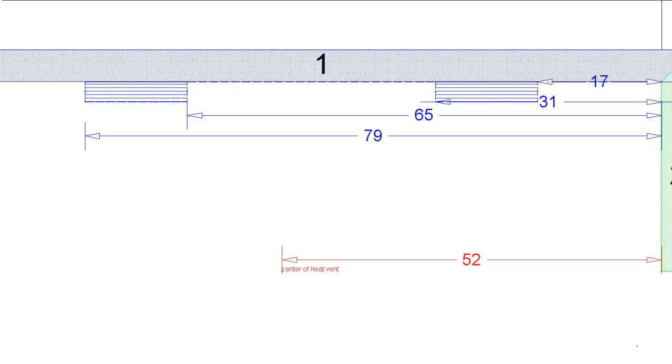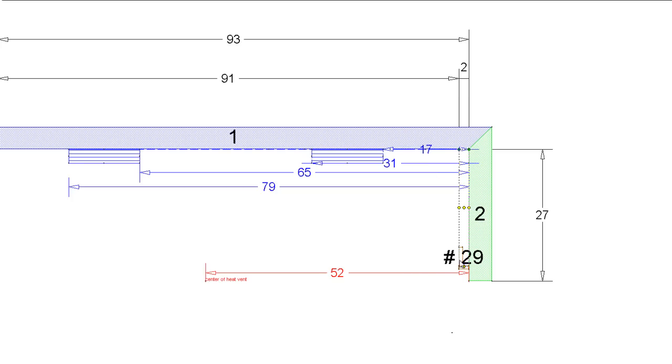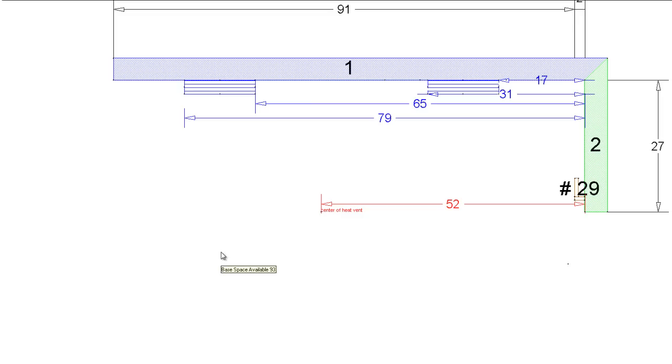Let's get started with some cabinet layout. I'm going to first bring out a base filler and place it right here along this wall - that's cabinet number 29. The reason I do the fillers first is just because I like to get them out of the way. They're the least fun part of the cabinet layout. So we have a finished end panel here, and we need to use a filler because I've got a wall - cabinets are going to transition into the wall. One of our three rules on our website is fillers - always use them as a transition piece.